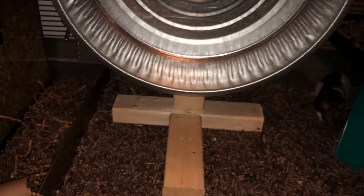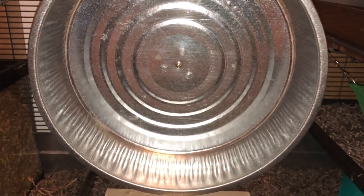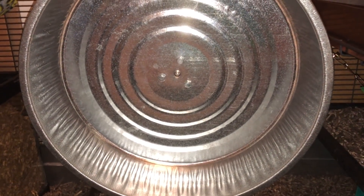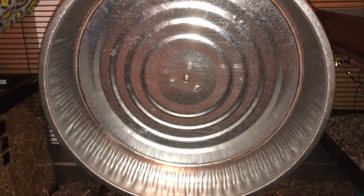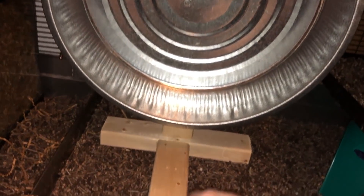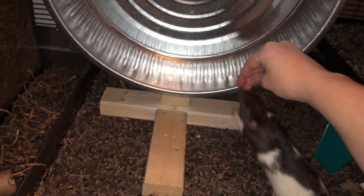I'm super excited to show you this because I wanted a 16 inch wheel for so long. But as you probably noticed, they are super expensive — usually over a hundred dollars. In the US they tend to be around $120, because either you buy one that's $120 or if you ship in a Tic-Tac wheel, then shipping is actually more than the wheel and it's around $120 altogether — so just super expensive in general. Anyways, I hope you guys enjoyed and here is Oreo being very nervous around it. She's scared.